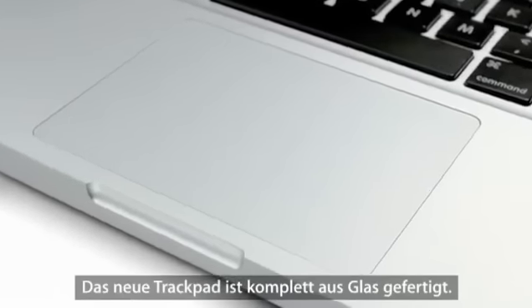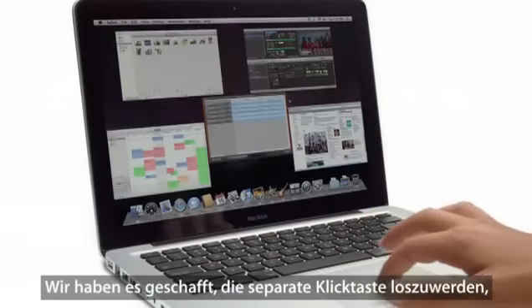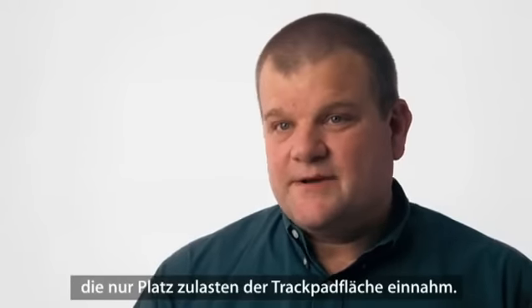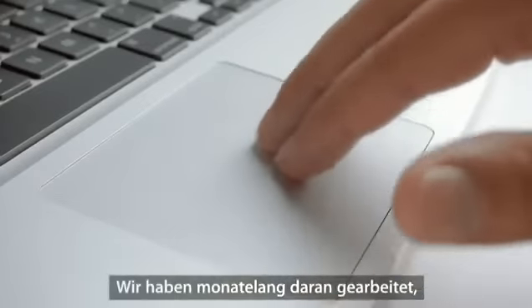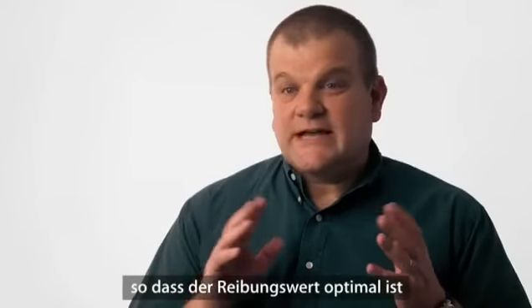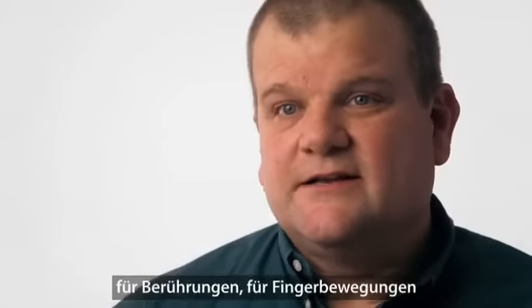The new trackpad is made entirely from glass. We've even managed to get rid of the separate button that stole space from the tracking surface, and we did that by making the entire glass trackpad the button. We were working for months developing just the right texture, so that the coefficient of friction was absolutely optimal for tracking, gestures, and actually making the click.